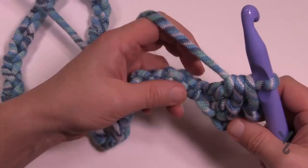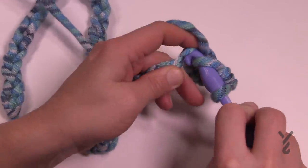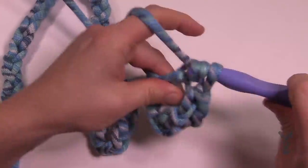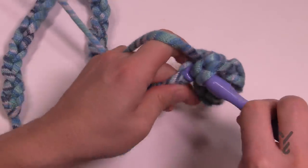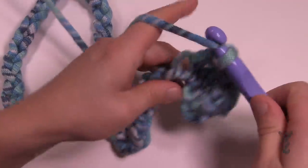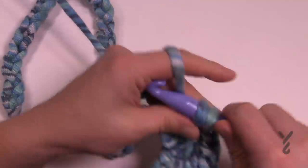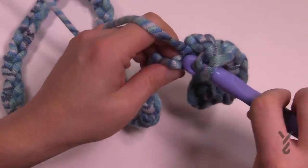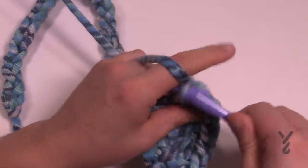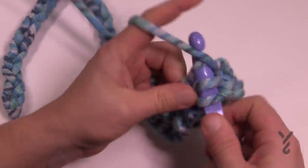Starting in the next stitch, for the next five in a row you're going to do one double crochet each. Let's count those together: 1, 2, 3, 4, and 5. So five in a row are double crochets by themselves.